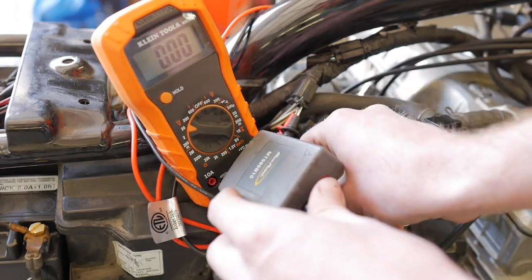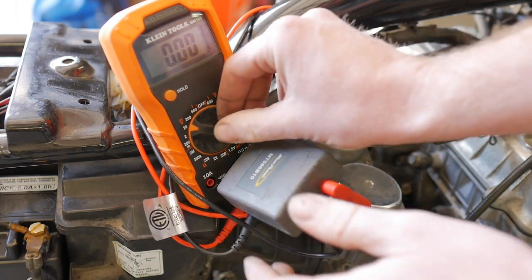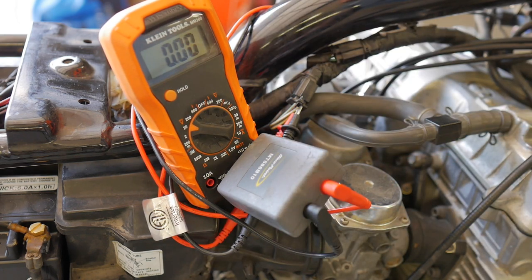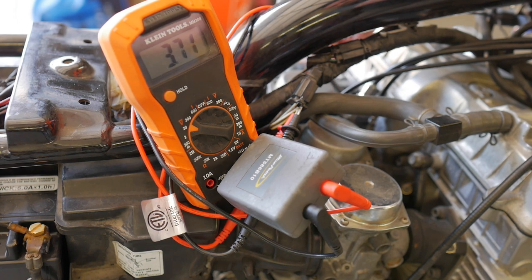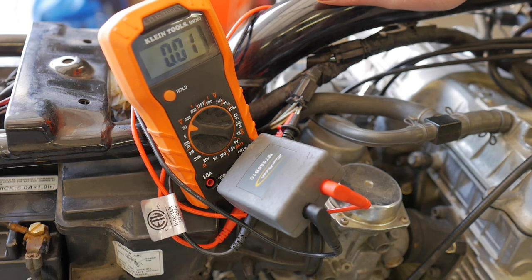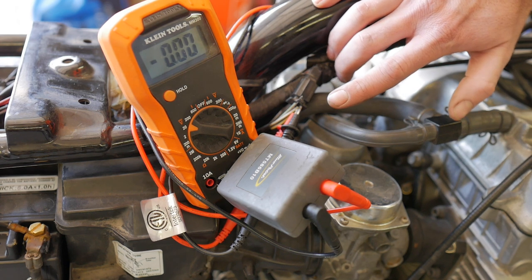Now with the peak voltage adapter plugged in, doing the same exact test — key on — we get a consistent reading of about 3.7 volts. The minimum spec is 0.7 volts, so we pass. Our previous reading without the adapter did not show us that. This tool allows us to get a very consistent reading out of that system.